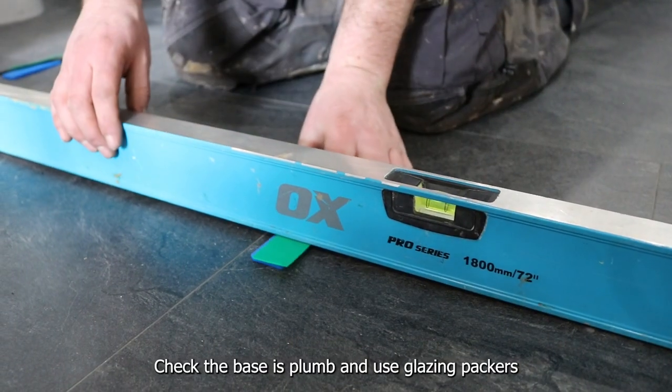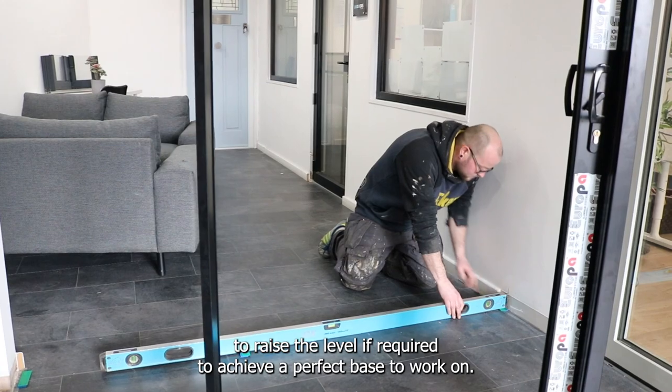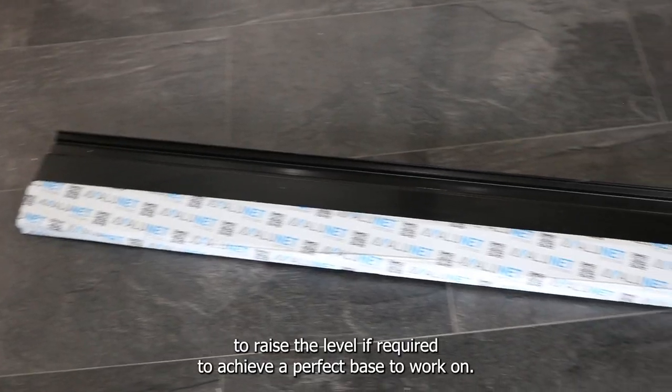Check the base is plumb and use glazing packers to raise the level if required to achieve a perfect base to work on.